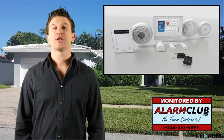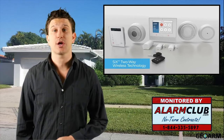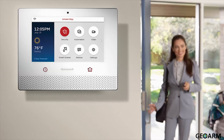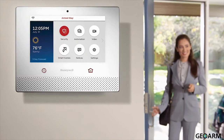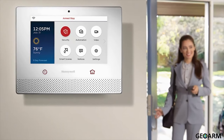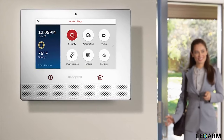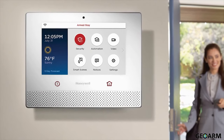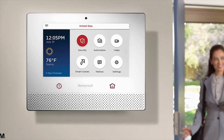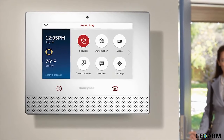The new Honeywell Lyric controller, which serves as your main control panel for both security and home automation features, has a contemporary 7-inch HD touchscreen display with large words and icons to make using the menu-driven navigation system a breeze, along with two sensitive buttons that allow you to access the home screen and emergency panic buttons whenever you need them.